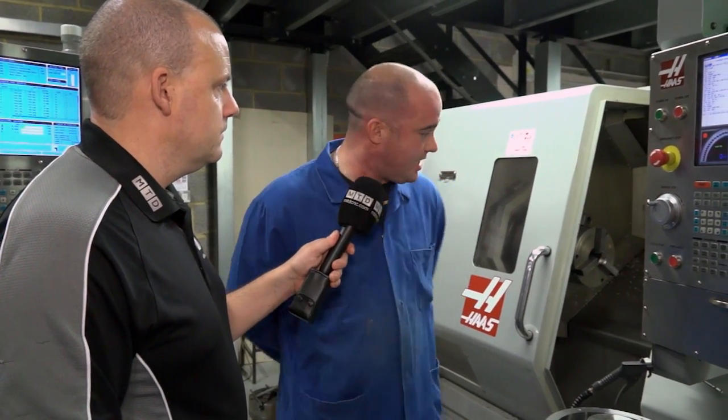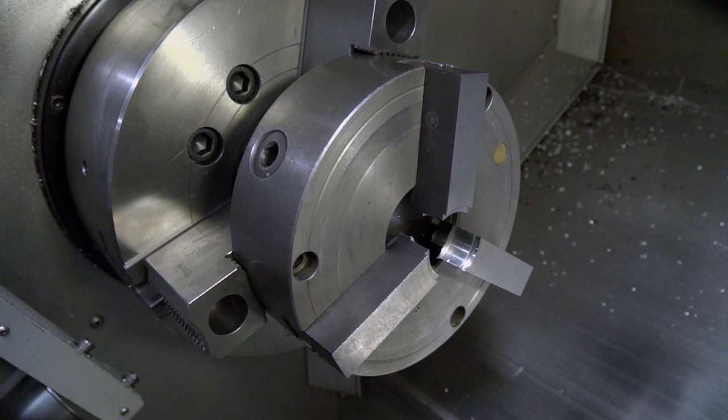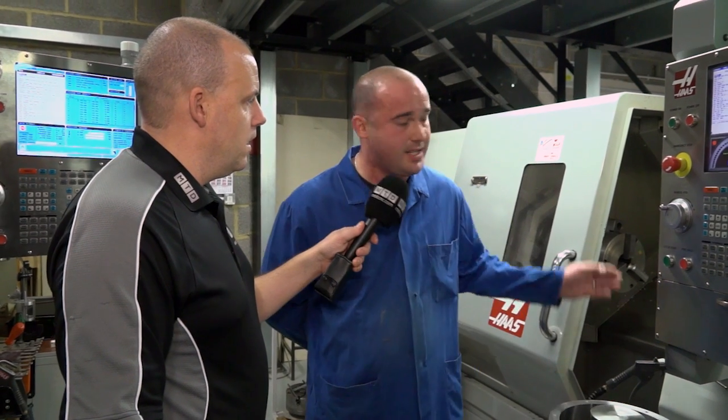Now the first thing that comes into my mind about something like this is chatter — do you get that? No, not really. And what would you put that down to? The machines are big, heavy, and sturdy. The turret is quite sturdy as well, so we don't tend to have too much trouble. And it's also got the SSV on it, which is a variable spindle speed. So you get assistance almost from the control itself — it varies the speed up and down just to eliminate the chatter.